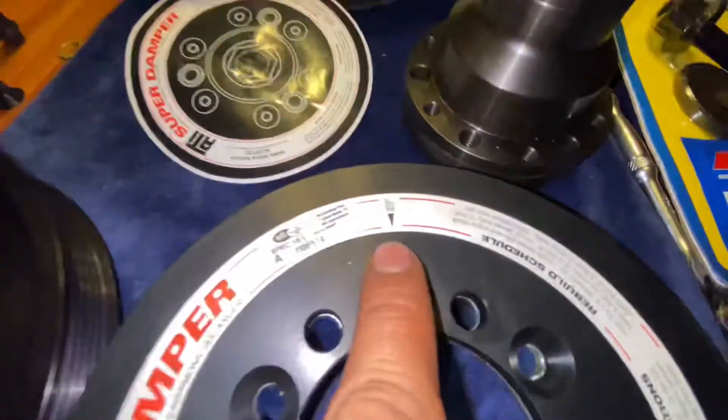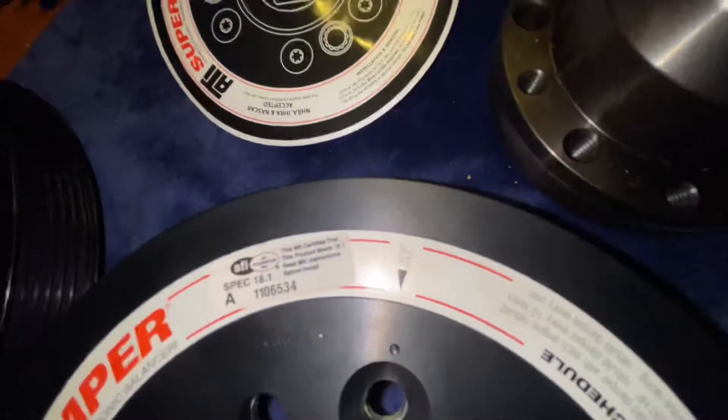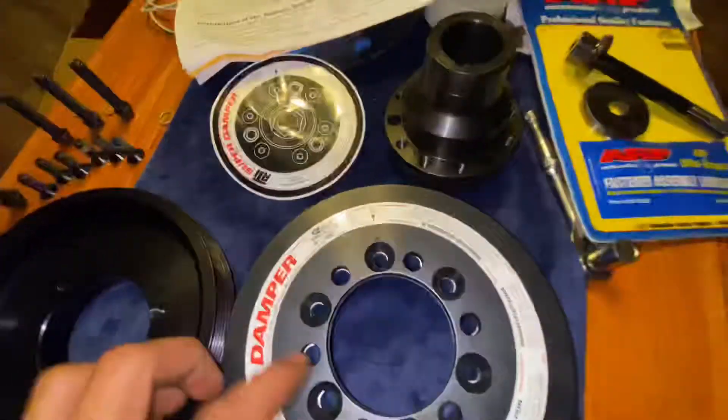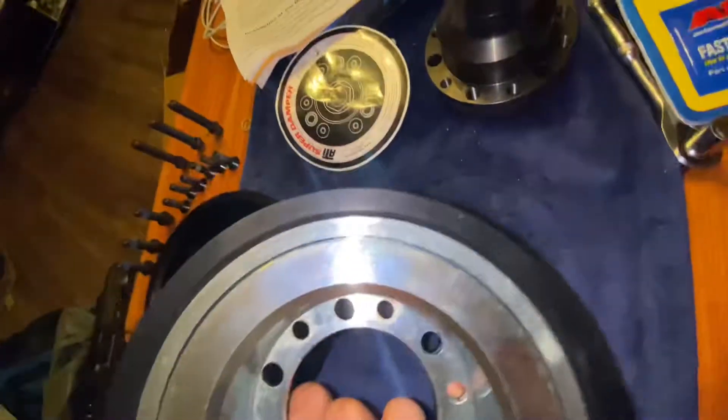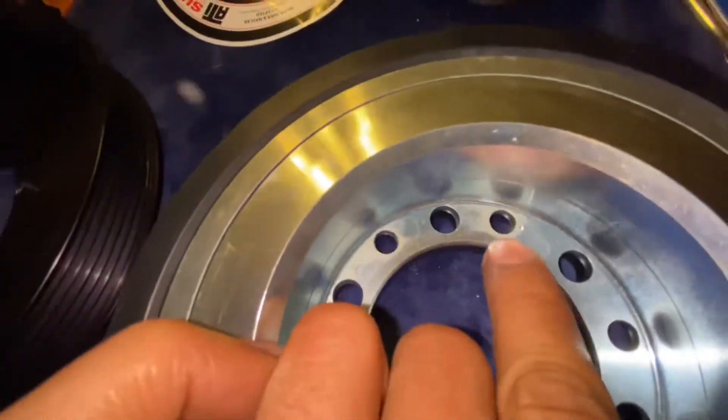First thing is right here — the offset hole. There's a dot on this side and there's a dot inside, right there on the offset hole.